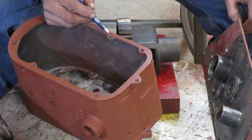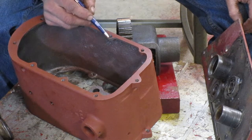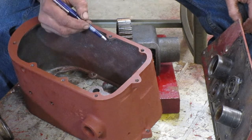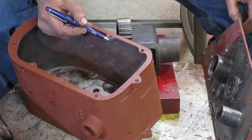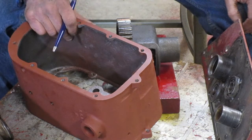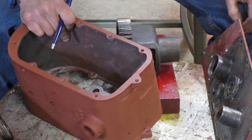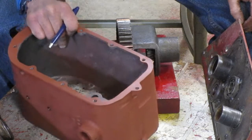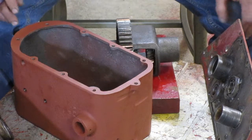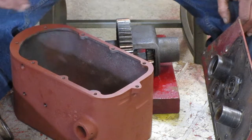If you fix your transmission and put it together and that breaks later, then you won't have a way to fix that. So you can either braze that or weld it, or if you have more transmission cases laying around, use a different case. In my case, I'm going to use a different transmission case. I'll fix this one later if I need to use it.